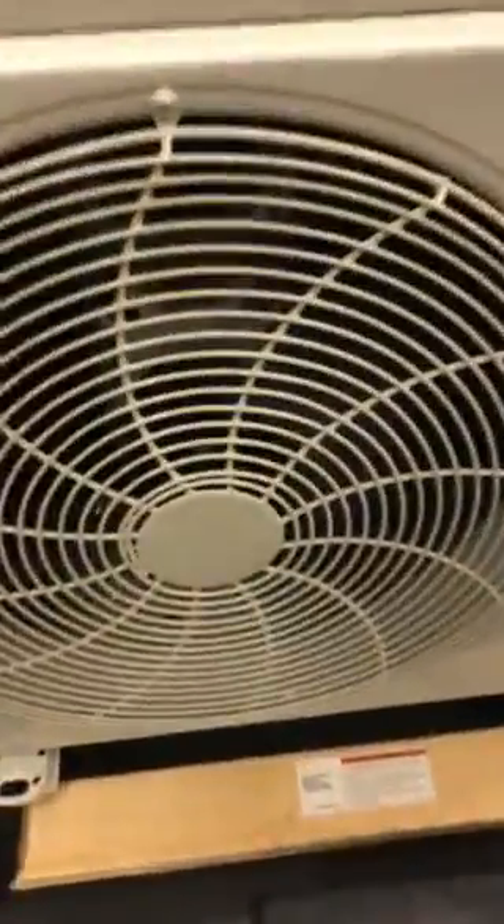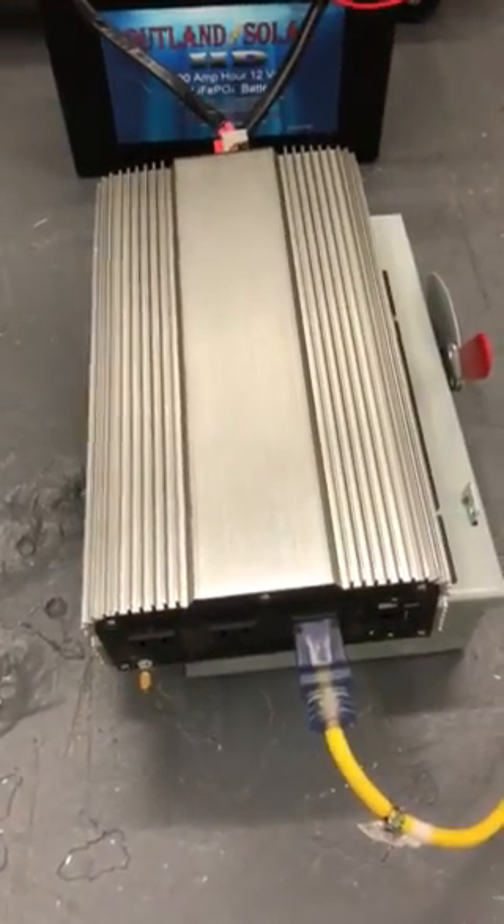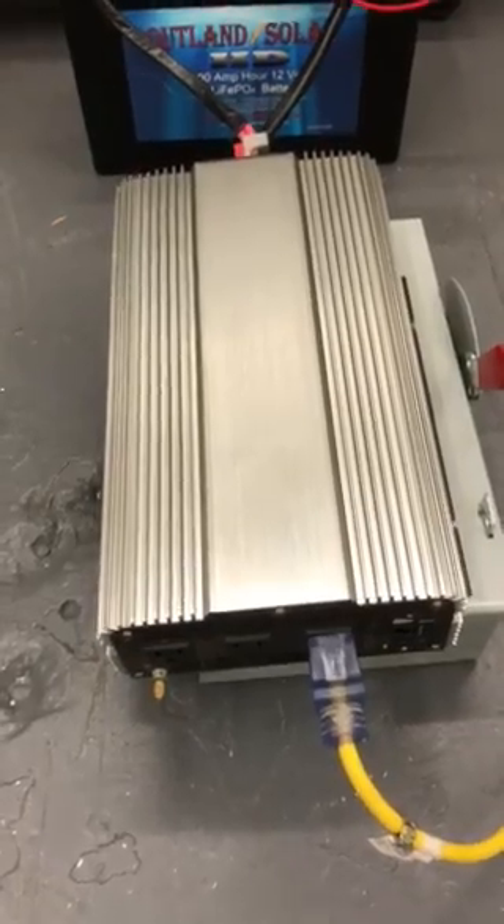This is a 12,000 BTU air conditioner mini-split and it's been running for an hour. We're using a 1500 watt inverter with a 3000 watt surge.